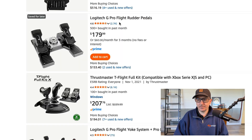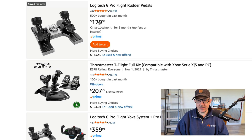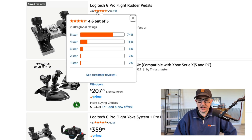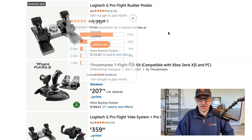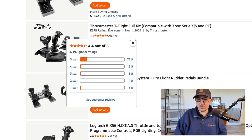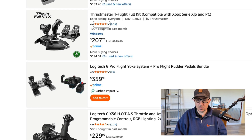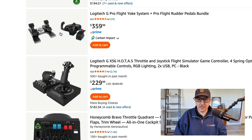For rudder pedals, the Logitech G Pro Flight rudder pedals — they're going to have that plasticky sound when you're moving them back and forth on the floor, but they get a 4.6 out of 5 with 2,700 ratings, so they're doing something right. Definitely pick those up, and if you hate them, just return them. Lots of other options here — you've got the Thrustmaster T-Flight full kit, which works with Xbox and PC. It looks like it comes with rudder pedals as well for $207 — not a bad deal.